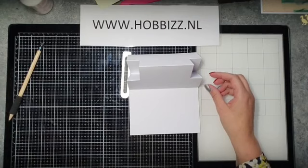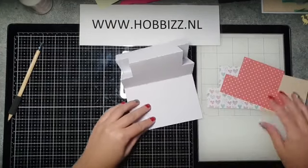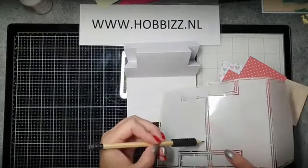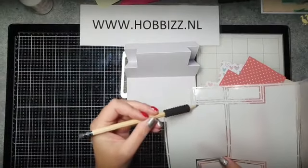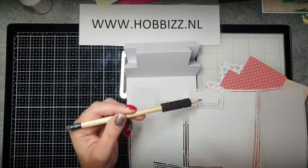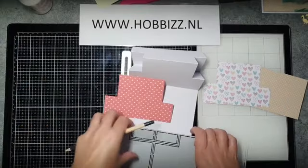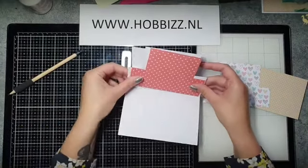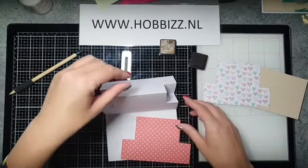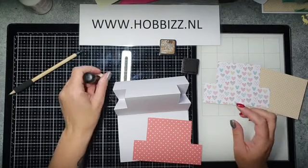Zo kan je je kaartje later neerzetten. Ik heb hiervoor ook designpapier uitgesneden uit de set van Endless Love. Hiervoor neem je eigenlijk het binnenste lijntje uit de mal — die teken je dan af, op elk stukje. En dan krijg je zo een afdrukje dat precies op je basis past — net iets kleiner zodat die er mooi op past. Deze ga ik even voorzien van inkt. Ik ga proberen even in te zoomen.